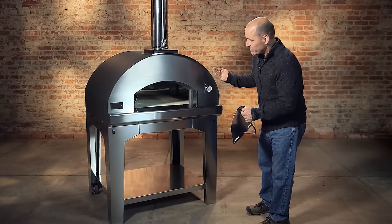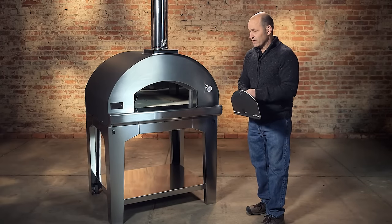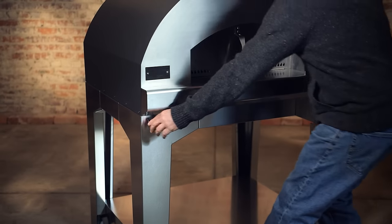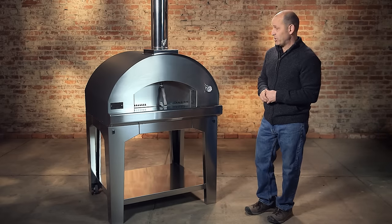You can cook pizza, bread, chicken — anything that you want inside of our ovens. It is also portable. It has handles that slide out, wheels on the back, and you can move it around like you would a wheelbarrow. So it's very easy to move around the patio.